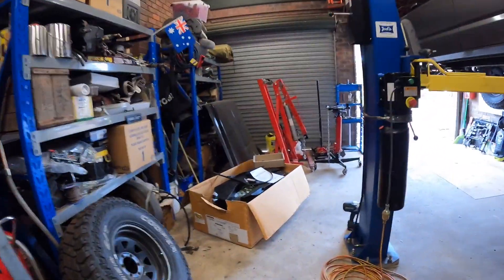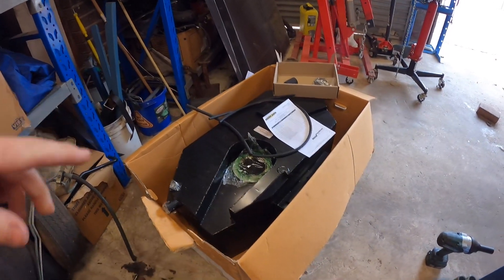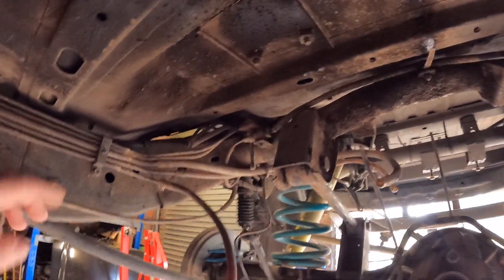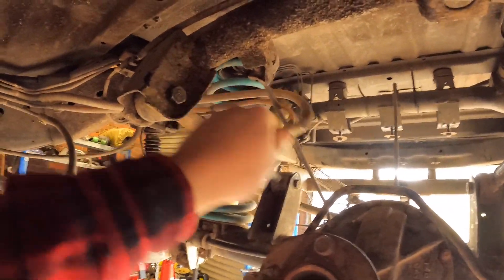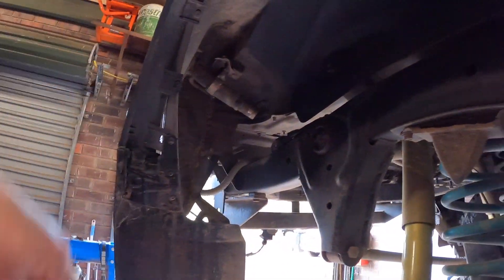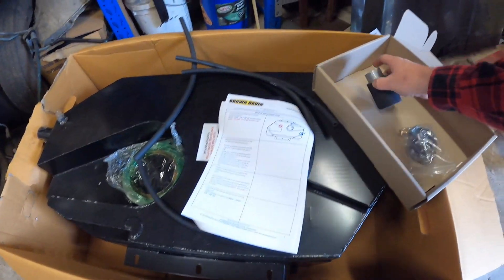Today we're putting in this Brown Davis long range tank. I've just been looking through the list. The one thing I don't have — because this car had a gas tank in the back and someone had decided they were going to put like a sub tank underneath here — they cut all the lines and put in absolute garbage water and air hose. So the only thing I'm missing is the 5/8 feed hose — the feed hose that comes off the back of the filler neck, just so that air can get back into the tank while it fills. I think they call it a fast fill or something like that. It comes with the kit.